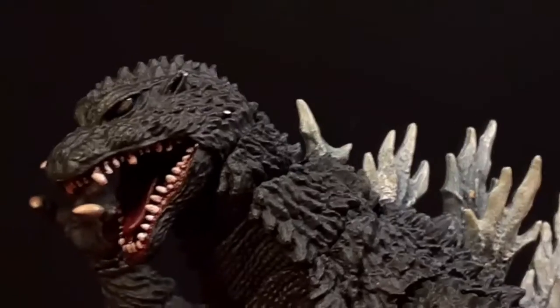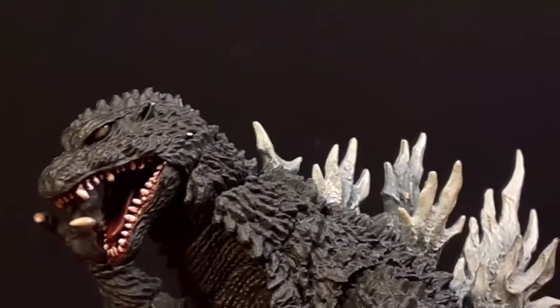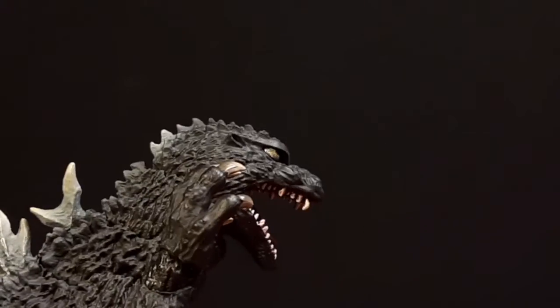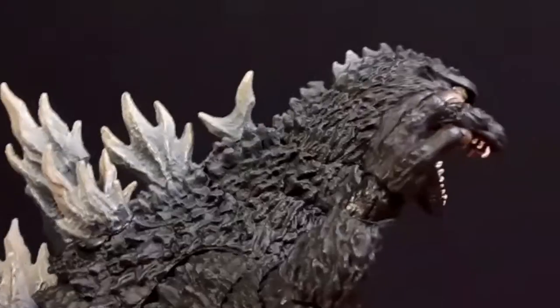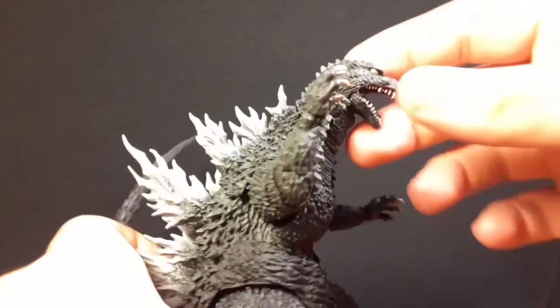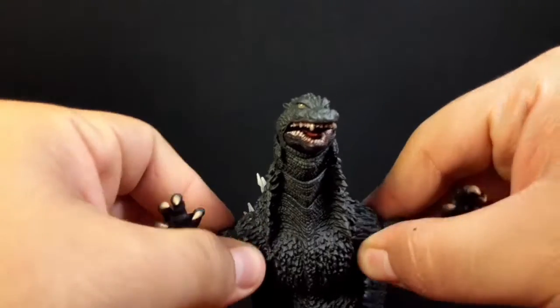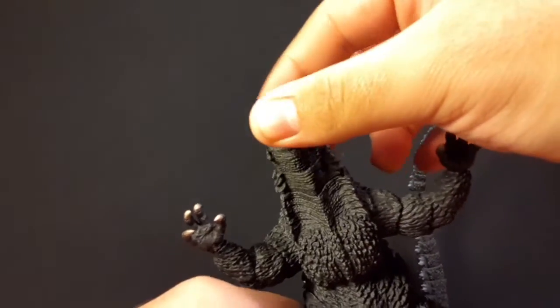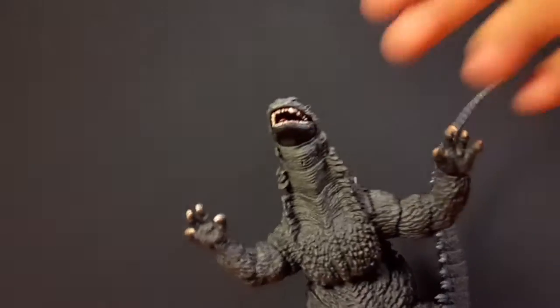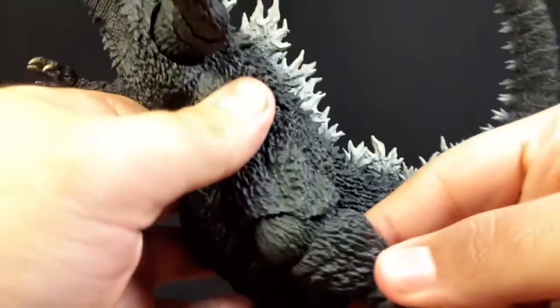I'm honestly surprised — I was expecting some kind of QC issue based on my experience with SHMA figures, but it's really really impressive. The leg just broke off my tripod — let me fix that. But yeah, really really good range of articulation, you guys.